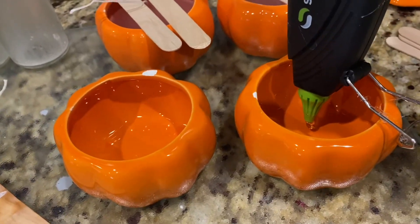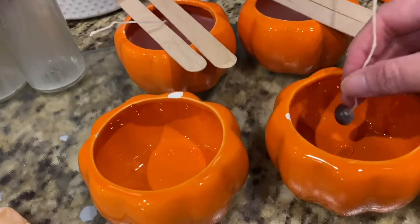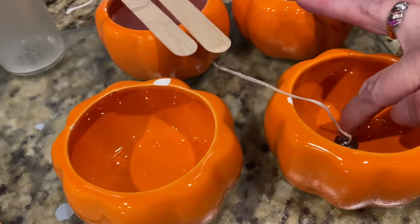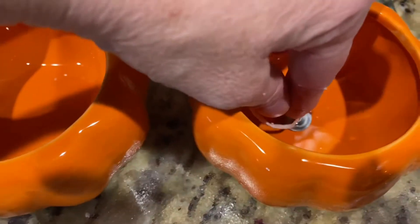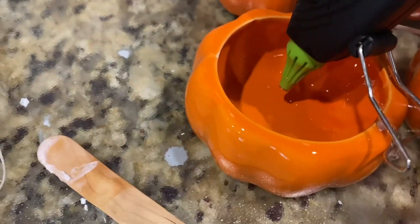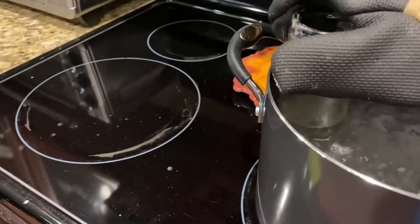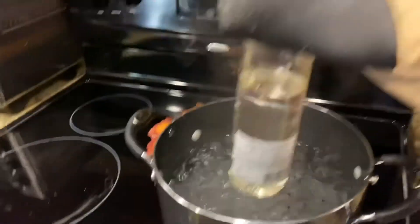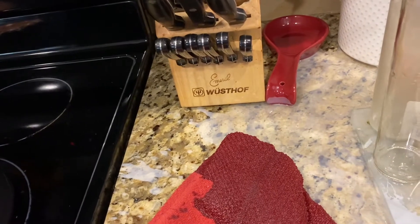I'm going to repeat the process with the other two as well. As you can see in the back, I took two craft sticks and placed them on each side of the wick to secure it and keep it upright. This is the part I mentioned where at the very end I was about to put the wax in and it spilled all over the place, making a big mess, so I had to clean all that up.